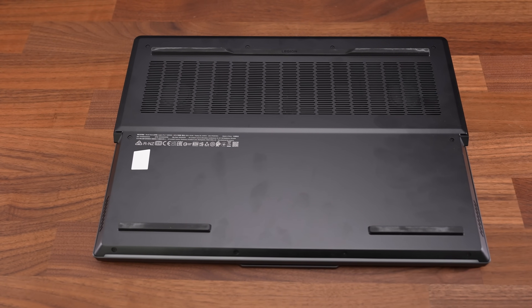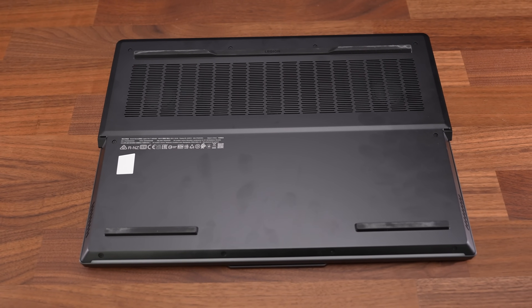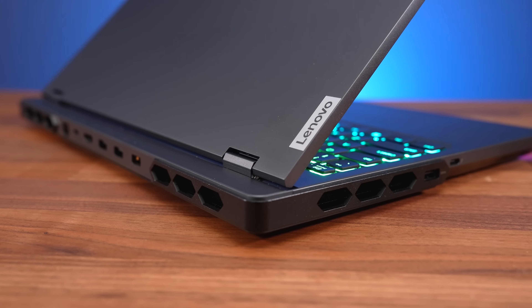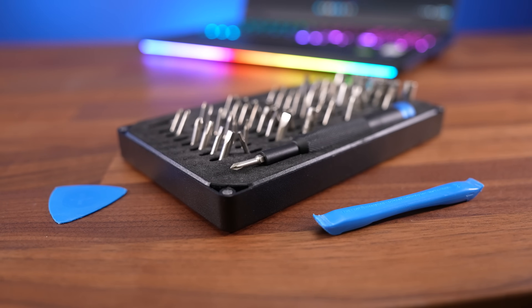Getting inside requires unscrewing 10 Phillips head screws, with the four down the front shorter than the rest. It was a little tricky to open because of the side plastic bits, but the usual pry tools made it easier.